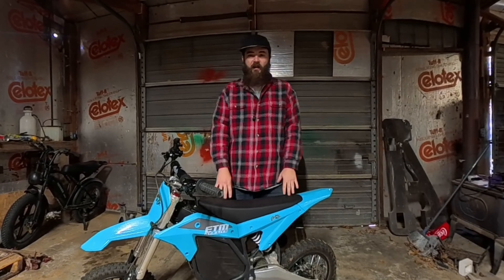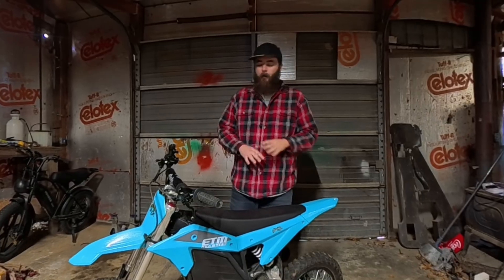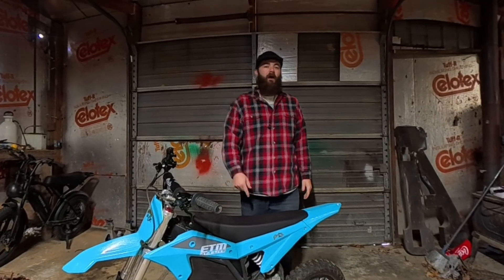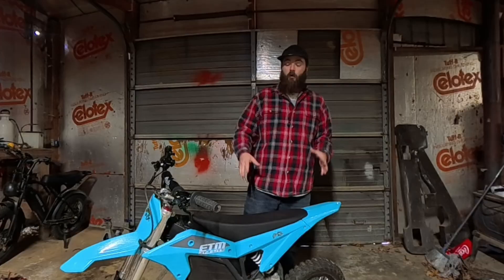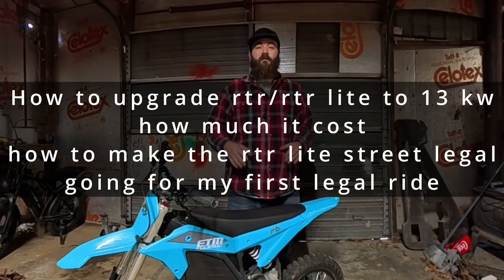This is a $2,000 mini budget Emoto, and you can turn it into a 13 kilowatt mini Stark Varg. We're going to go over how to do that today. We're also going to go ride this on the city streets, but this time it's going to be street legal.